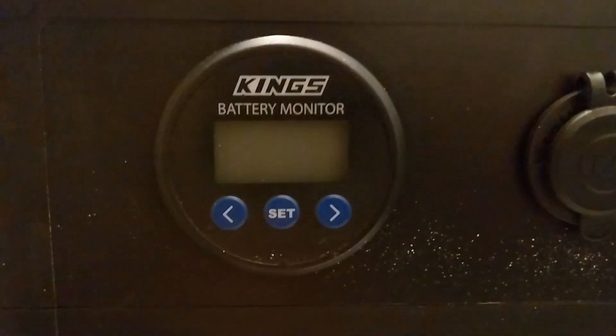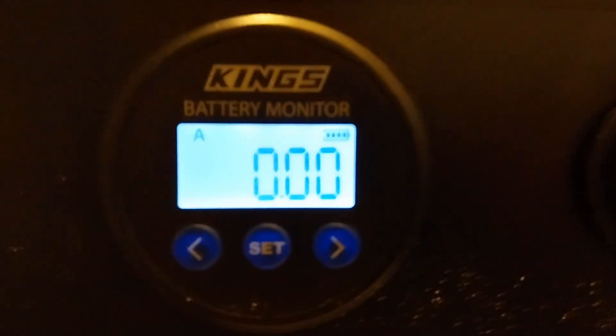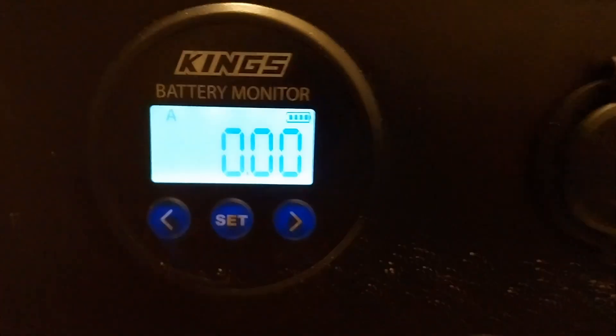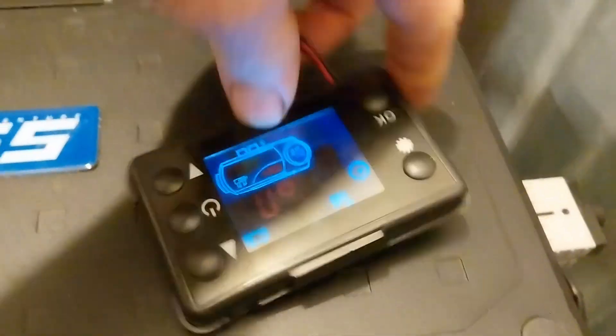Come back here to the power meter. We're just going to confirm that we've got no current flow at all. We've got no current flow — that's good. Let's turn it on. Let us hit the on button here — and that is on.